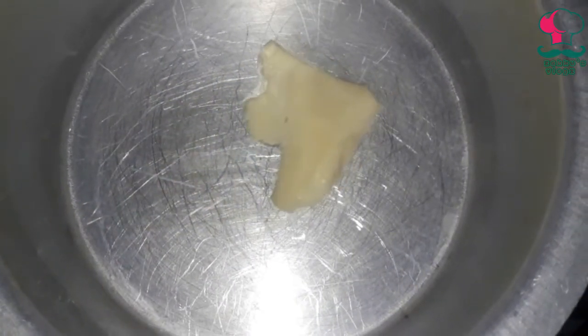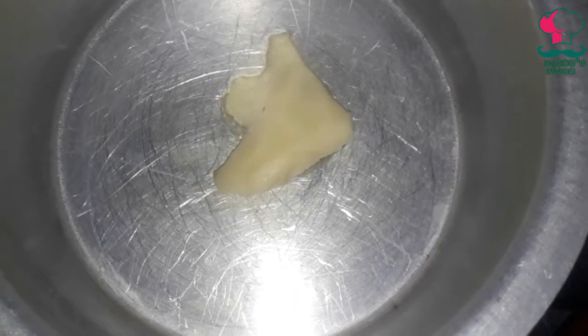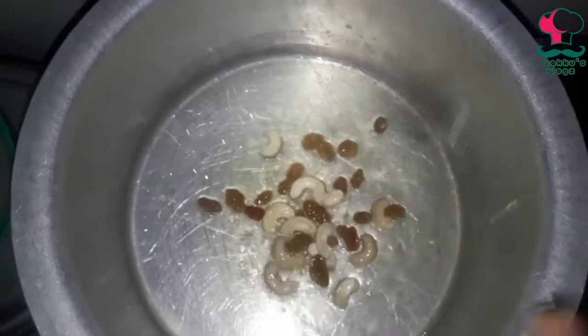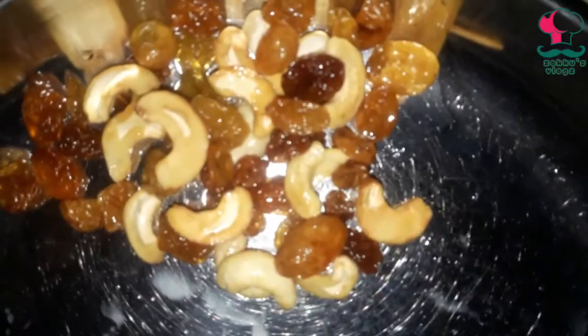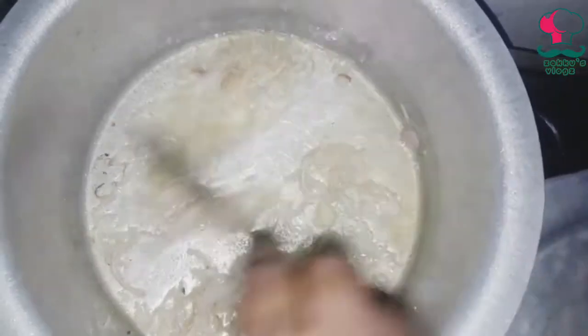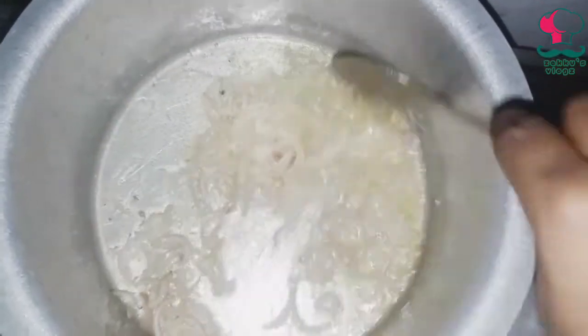I need to add 2 tablespoons of ghee. We will add the cashew nuts and raisins to roast them.